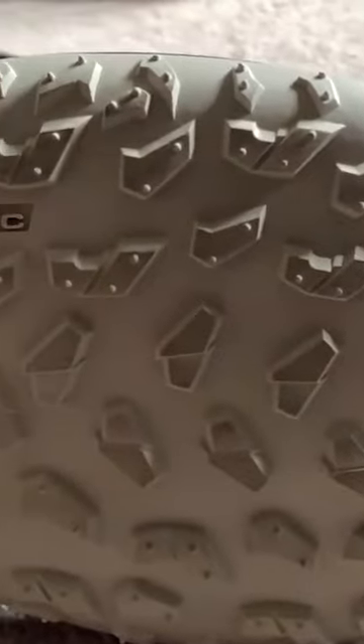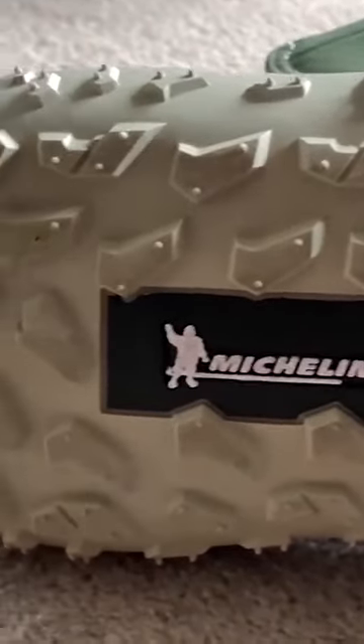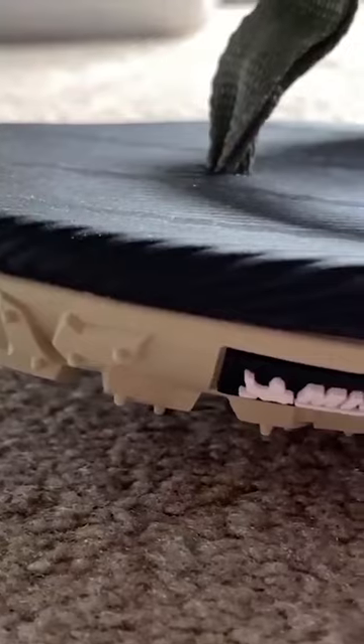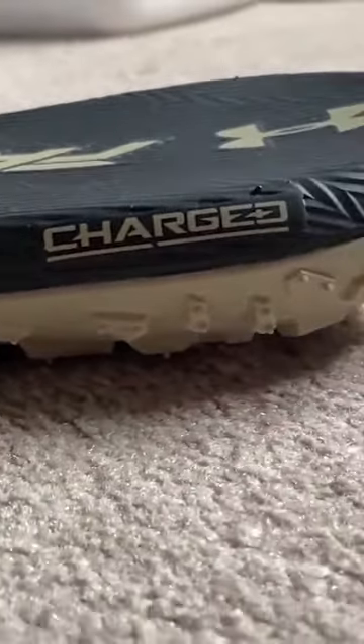These fat tire sandals feature that fat tire outsole, which includes the Michelin tire tread — so full-length Michelin tire tread. It does grip really well, at least on the boot, and I'm really curious to try these out in sandal form. On top of the tire tread, there's a full-length exposed charge cushion on the footbed, which is super soft and super plush, and then it goes into that nice soft Michelin tire tread.